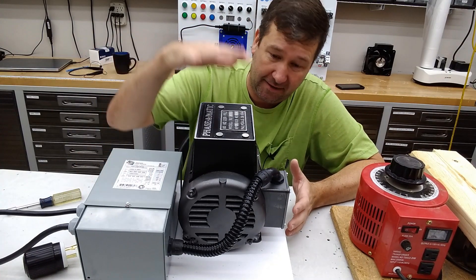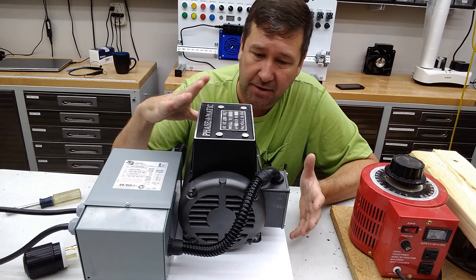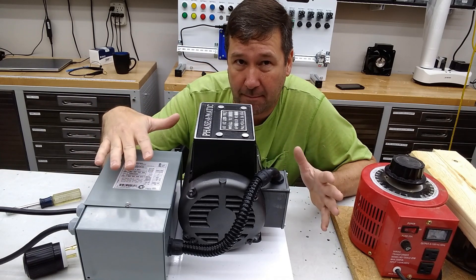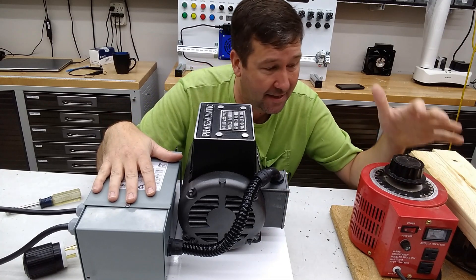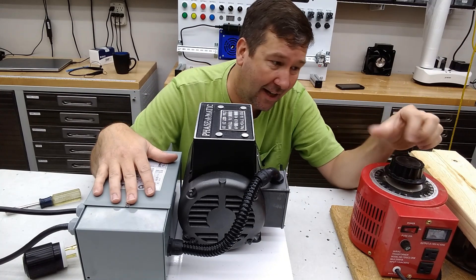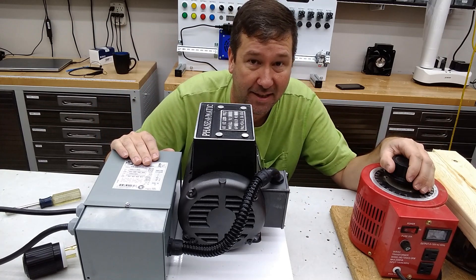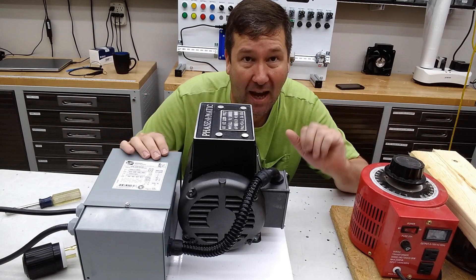So 120 volts in, 240 volt out — that's exactly what I'm feeding the phase converter. But could we use it to make 208 volts? My concern on that was whether the balancing capacitors — which now I know is actually a transformer in this case — would work. With a transformer it definitely wouldn't work, and with capacitors it probably wouldn't either. But just to show that, I have a variac here. A variac can take 120 volt in and you can dial that voltage back. I'm going to start this up with this at 100 percent and then dial it back until I have 208 on my main two legs, just to see how balanced it is.